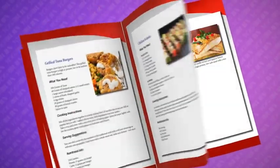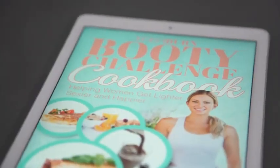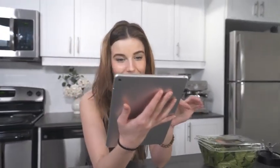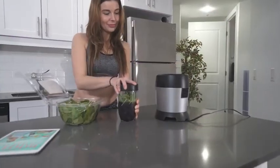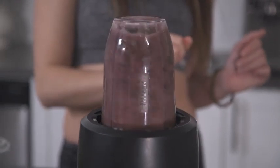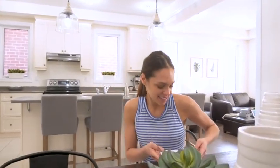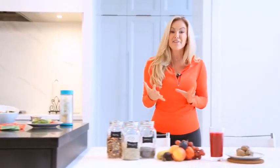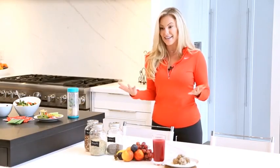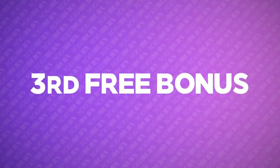I'm also throwing in the Yoga Booty Cookbook, featuring our healthiest and tastiest recipes as rated by our very own customer community — metabolism-boosting recipes for breakfast, lunch, dinner, desserts, and even snacks and beverages that the whole family could love. I'm also going to bring you into my kitchen to show you custom nutritional tips to fuel your workouts, accelerate recovery, and maximize your results with HD video lessons, all part of this special Yoga Booty Nutrition Bundle.